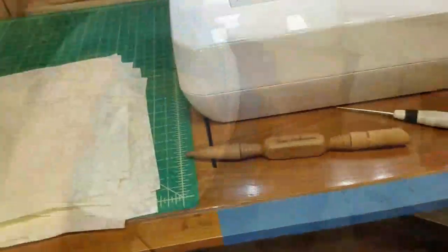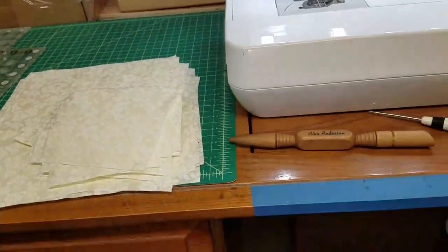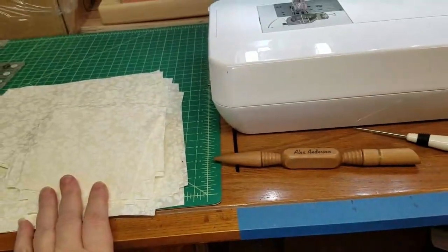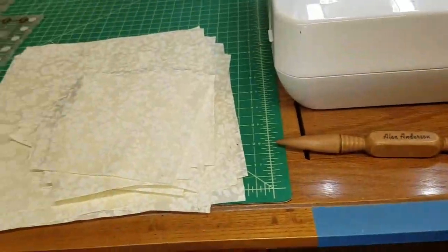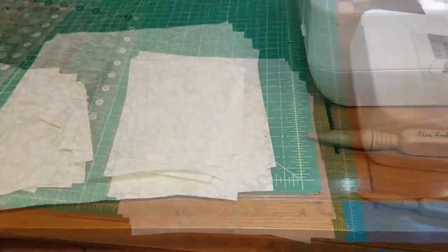We're going to make a cathedral window quilt today. I'm revisiting the original video I did — I only showed how to make the blocks, but I'm going to show you how to make the block again. I've got all my colors right here to go into the centers; this is going to be for a little girl. Let me get my tripod set up and we will get started.